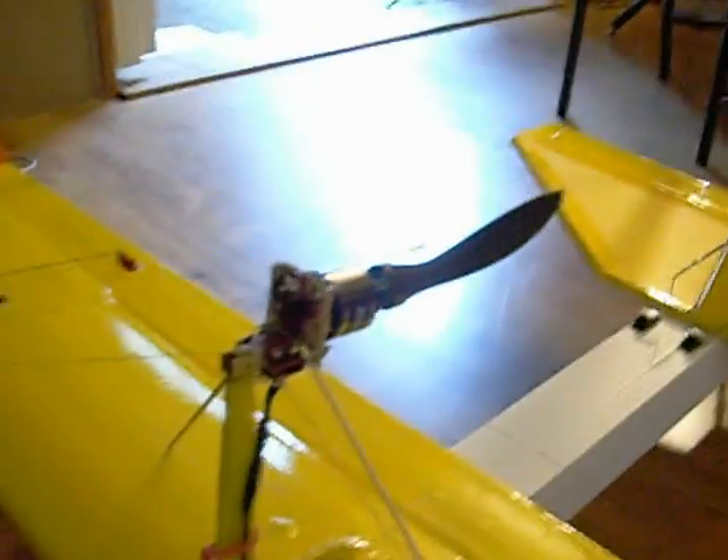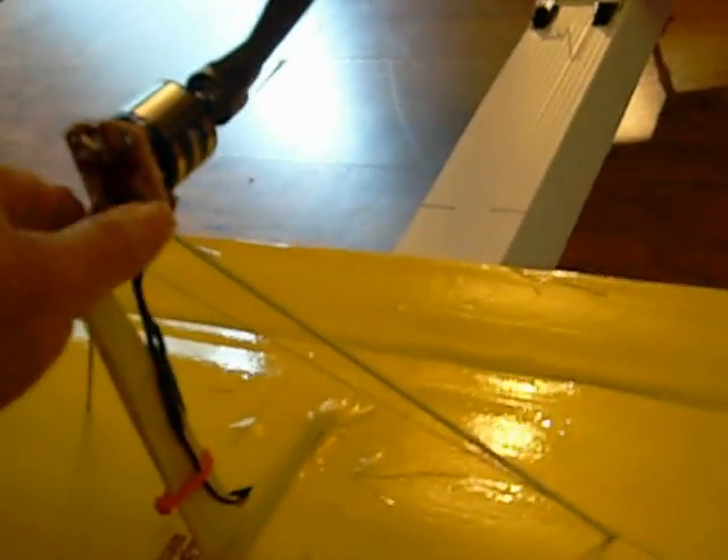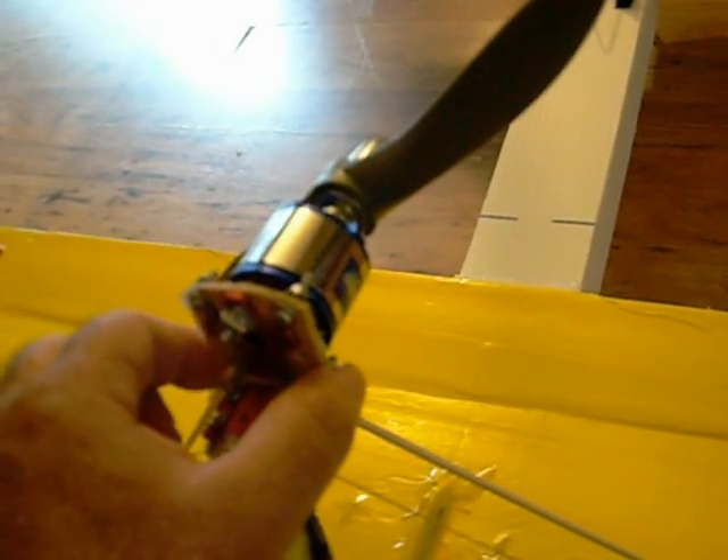We've got her ready to fly. We're going to use the barbecue skewers and fishing line going across. This motor is just held on with one screw at top and bottom — the top screws keep it from slipping. The actual force against it means it's not going anywhere.